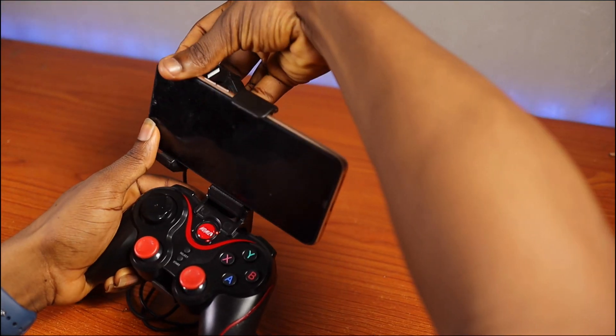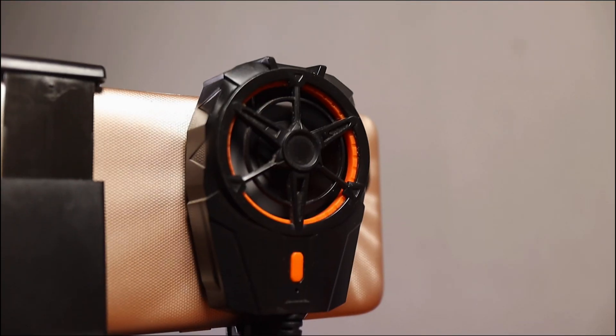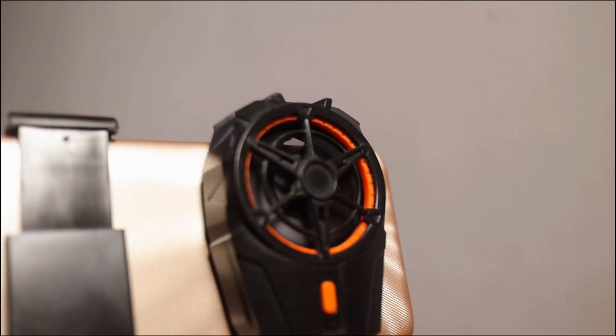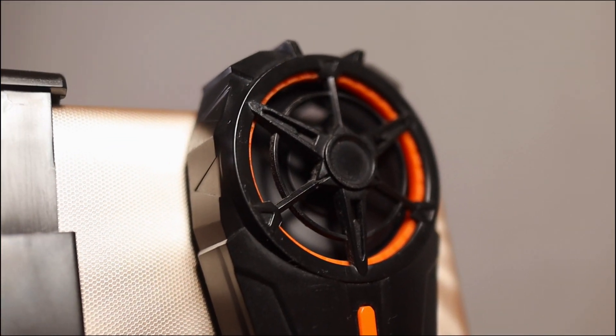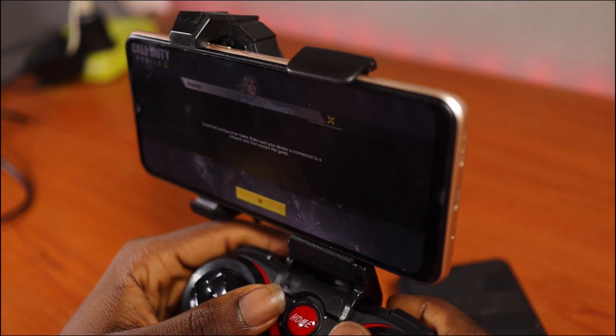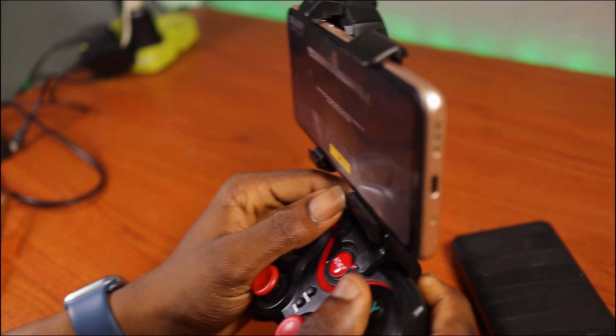You can also plug in a cooling fan as an additional accessory. I did a video about this cooling fan — click the card to see my review. It's a must-have for any smartphone owner, including iPhones that heat up. With the fan attached alongside the game controller you can just relax and play.